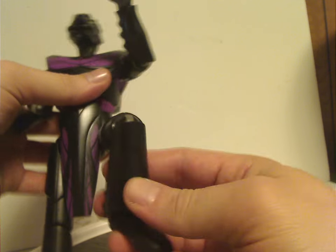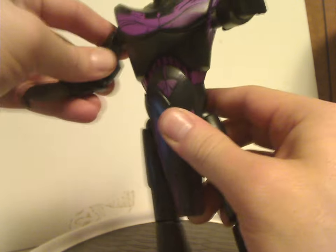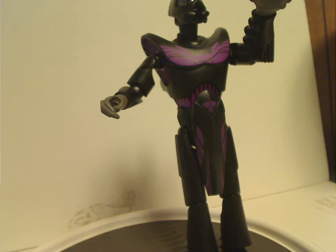For articulation, Gorm comes with plenty of good movement for both the legs and arms. All joints are ratcheted, probably for better stabilization. Ball joints throughout would have been fair enough too, but whatever.